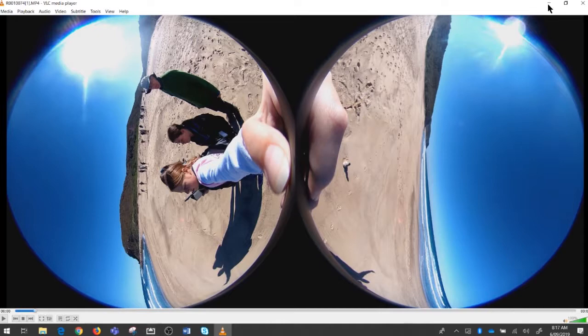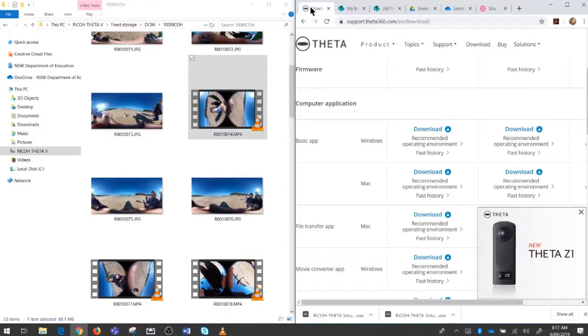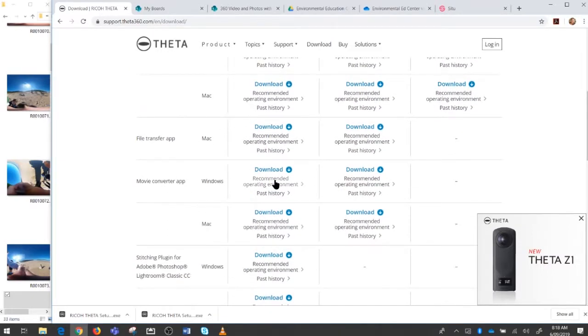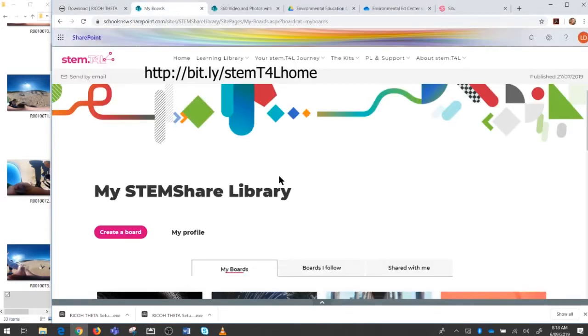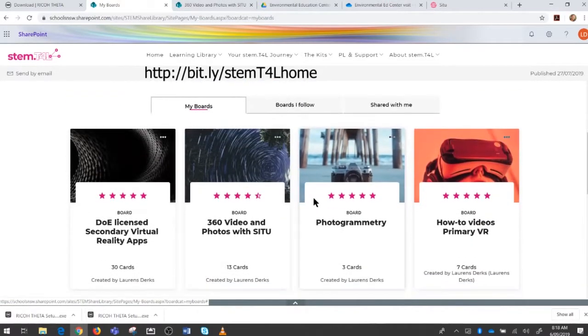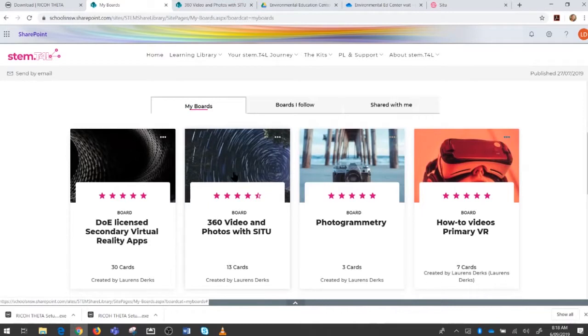You need to download an app to do that. Go to the Ricoh Theta download page — there are two ways to do this. You can go to support.theta360.com/EN/download and use the movie converter app there; there's a Mac version and a Windows version. Alternatively, if you are part of the New South Wales Department of Education, you'll have access to the STEM.T4L learning library, where I've collected some resources to help you.